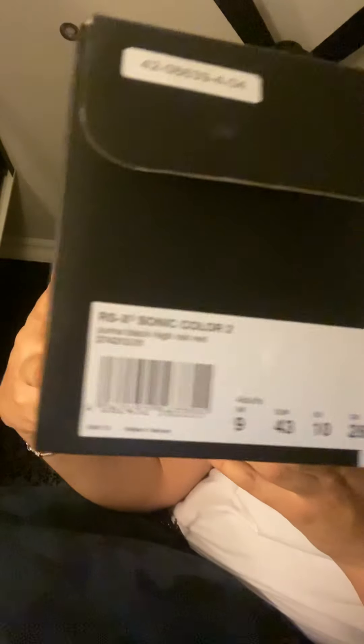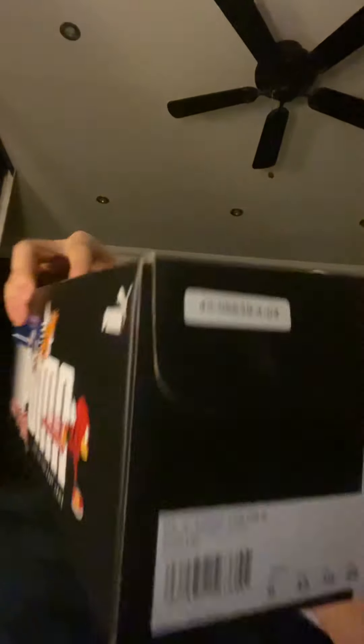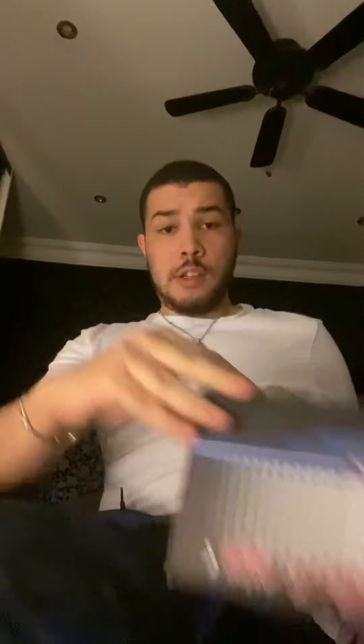Christmas is here and this is what I got. Looking at the information here, it's the Sonic RSX Sonic Colors 2, adult size 9.